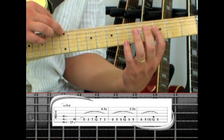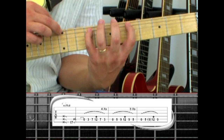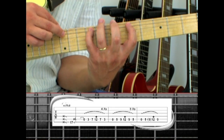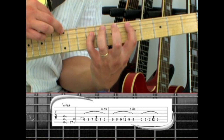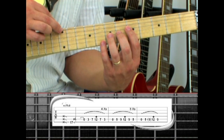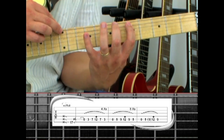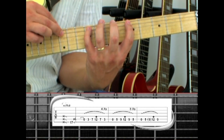Move the index finger up to the fifth fret, hammer to nine with the pinky, tap 12, pull off to nine, then five. Play this three times, then end the fifth string notes by hammering from open to five, a very quick nine as you tap 12 and pull off to nine.